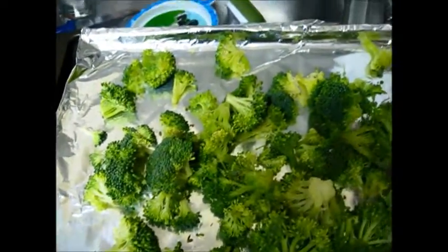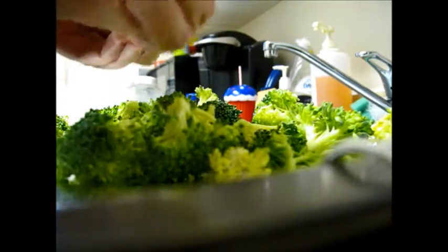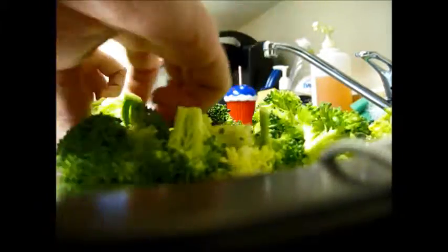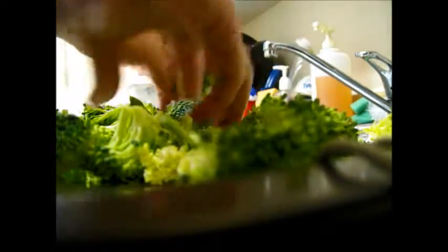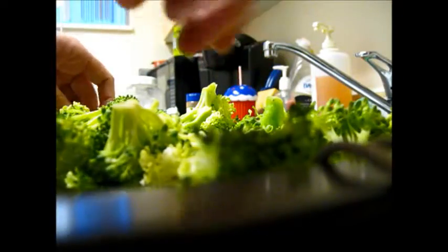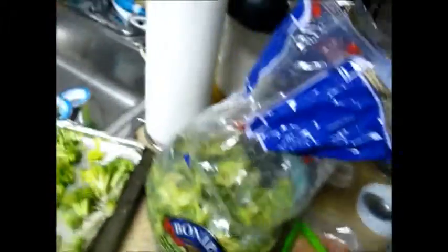And that can also be done after cooking. Like that one's huge. So yeah, I'm just kind of breaking some of them apart. Okay, so there's that.